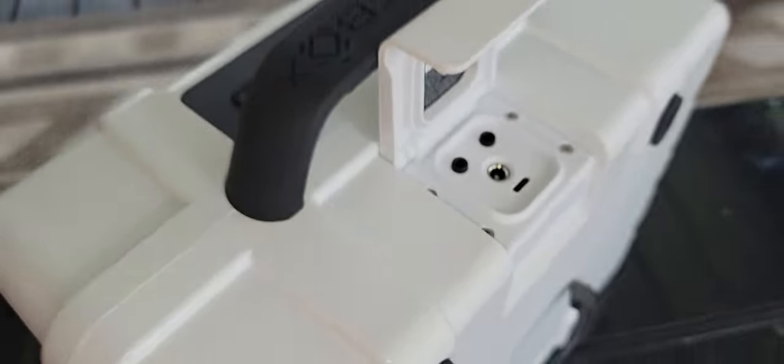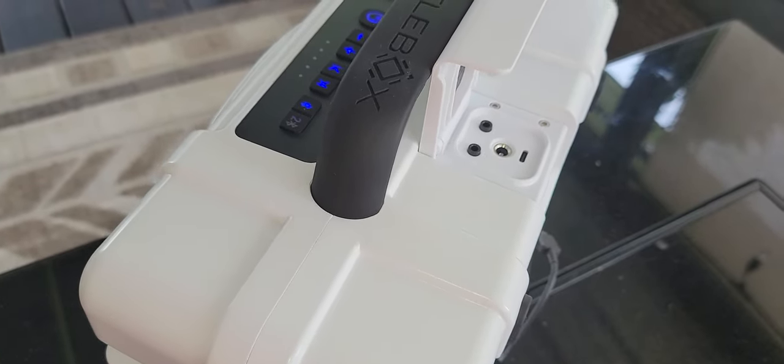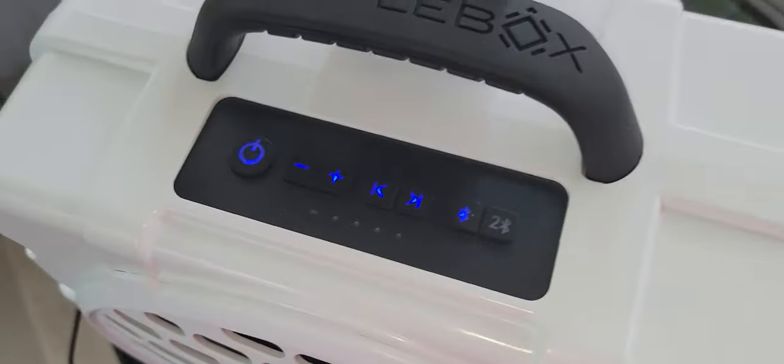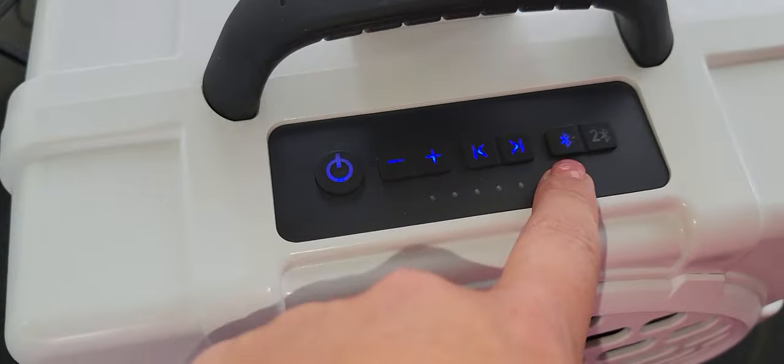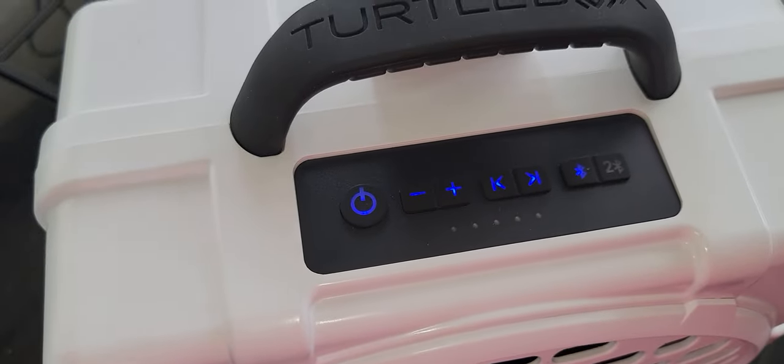You also have an output port — this is a USB-C — and you can use that to give your device's battery a little boost during the process as well. For pairing, it's very easy operation: you literally just press the Bluetooth button and then go to your device to pair.